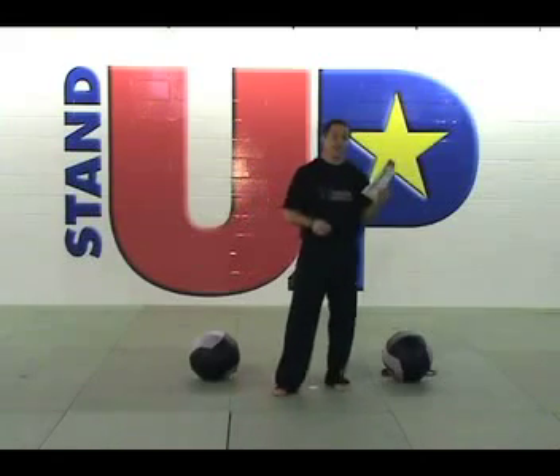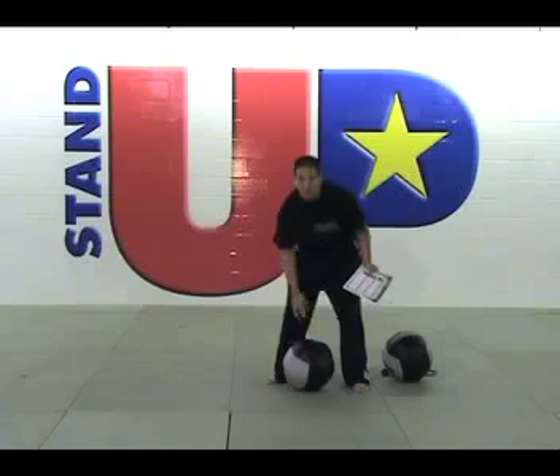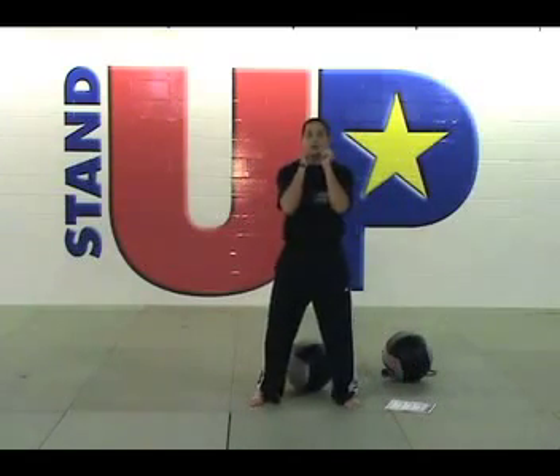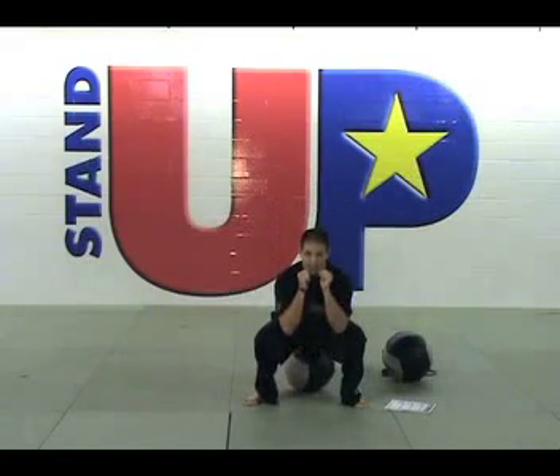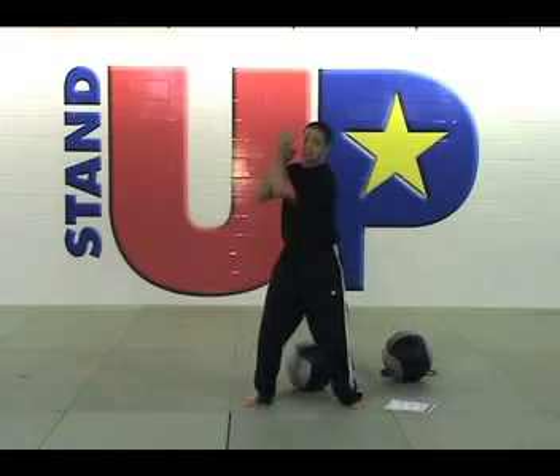Our first exercise of the day is the Squat Rotating Uppercut. I always use the medicine ball to determine how low I should go. Your feet are going to be shoulder width apart. Your hands are at your chin. You're going to come down where your rear end touches the ball, come back up, uppercut, come down, repeat — opposite side.